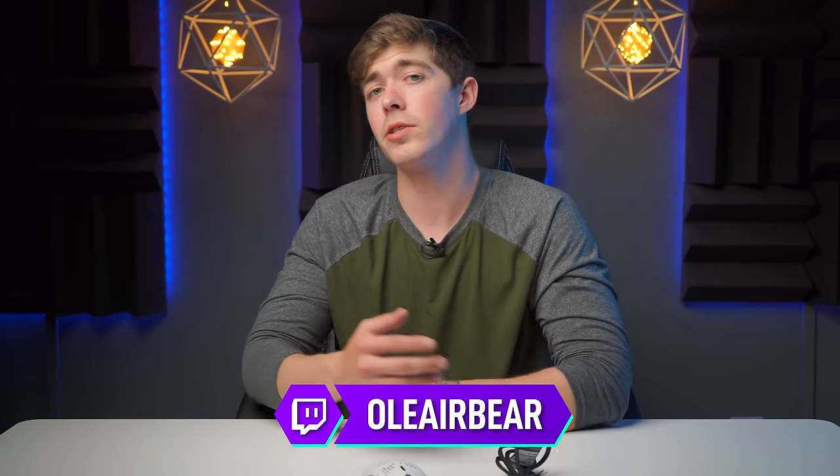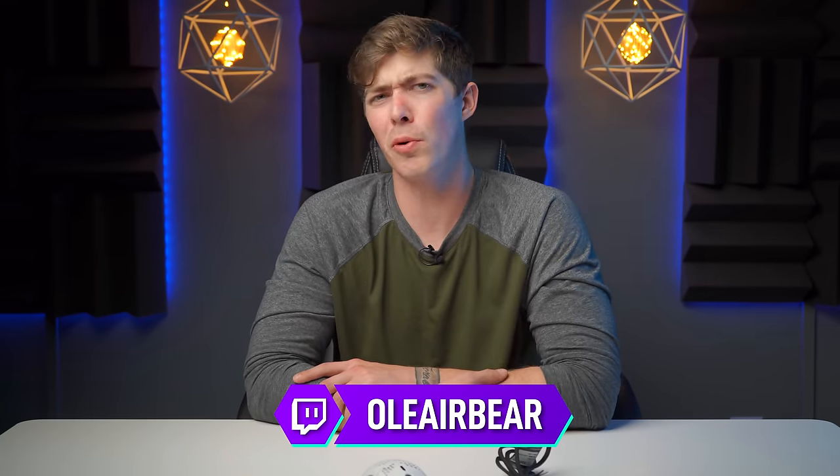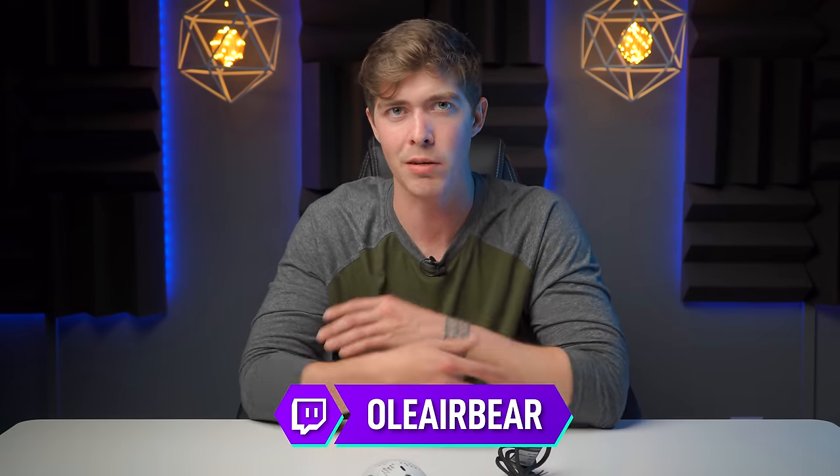That's it for me, guys. I do hope you all enjoy these honest reviews. If you do, don't forget to like the video, subscribe to the channel, share the content, and join the notification squad — you guys rock. I look forward to seeing you all in the next one. Peace.